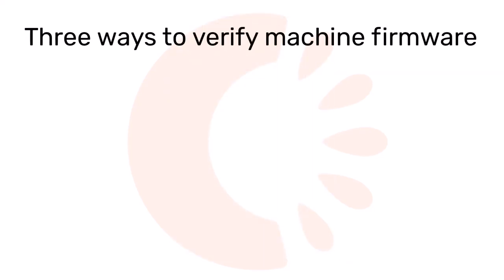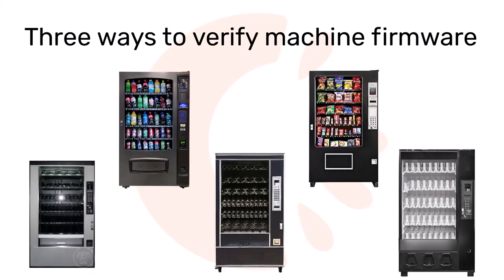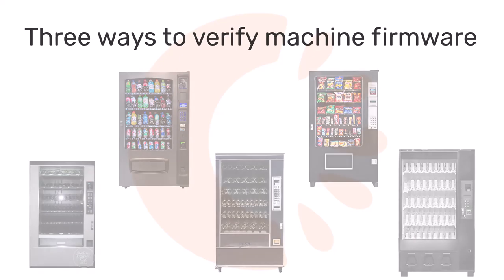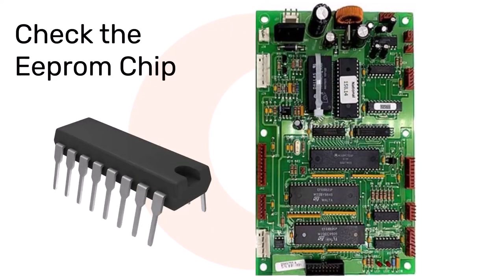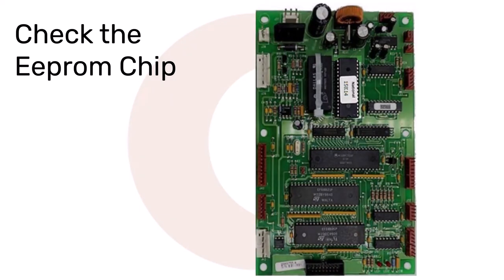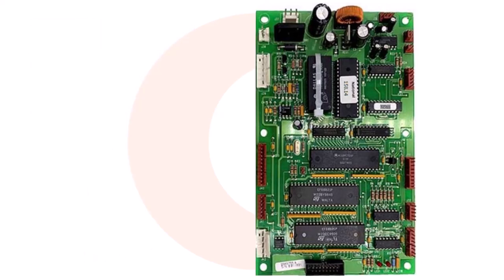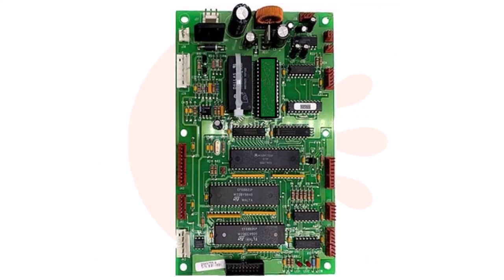There are three ways to determine what firmware version your machine is running. The method you use will be determined by the type of machine you have and the make and model. The first way is to find the EEPROM chip on the board surface and read the firmware version printed directly on it or on a label affixed to the chip. The EEPROM is typically pressed into a socket on the board. EEPROM chips are generally found on most snack machines, particularly models made by Crane and Automatic Products, and can also be found on some drink vendors. To upgrade the firmware with an EEPROM, you will need to pull the chip from the board and insert a new chip with the higher version.